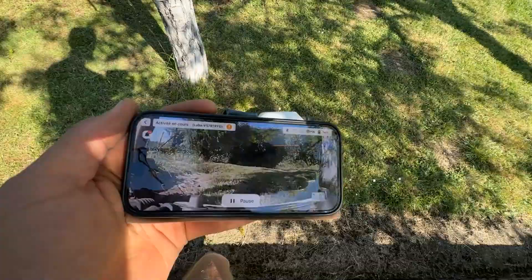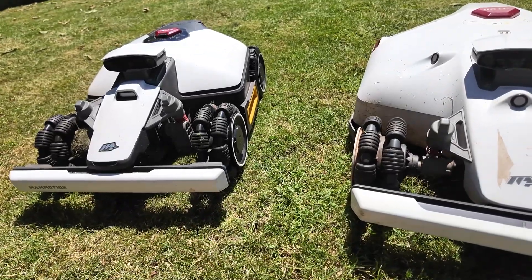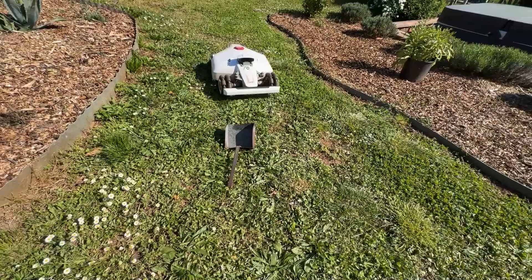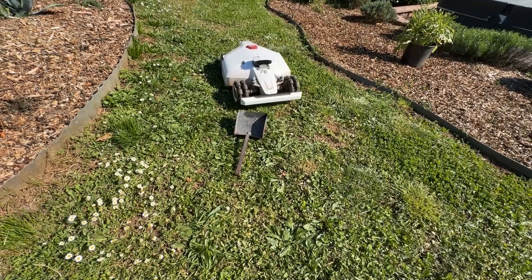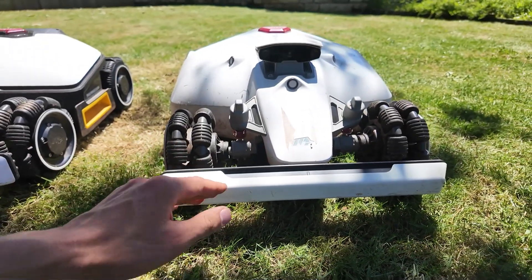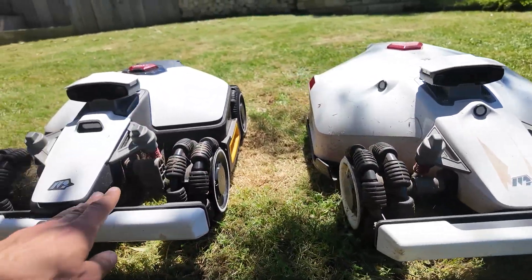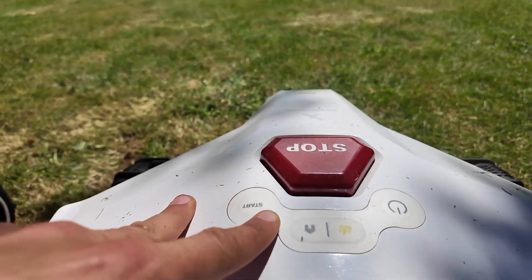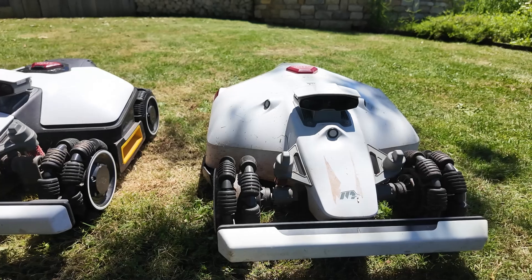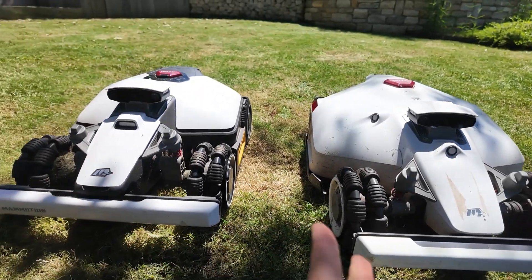You'll also be able to have live video feedback on your smartphone and manage the robot in real time if it has 4G. The first year of 4G is included. Both robots can easily detect obstacles — they have a bumper in front helping to detect if something is in front, and when it bumps into something, the robot backs up automatically. You can control the robot directly with the buttons on it, and it also has a rain sensor. The Luba 2 will have ultrasonic sensors, probably to detect objects better, but honestly I think both robots mow and detect very well.